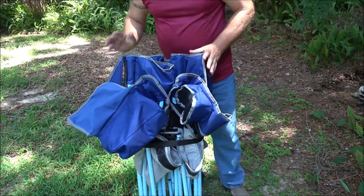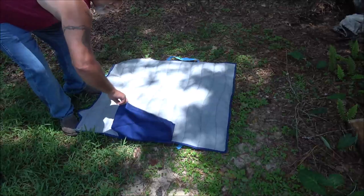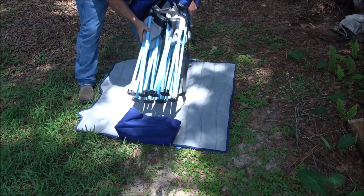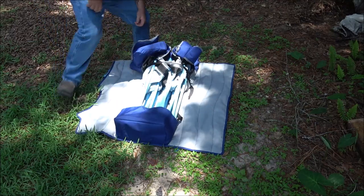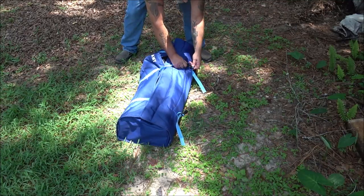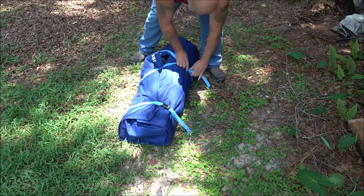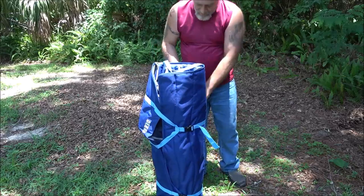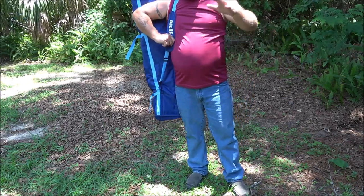This will also be handy inside the Deer Family tent that I recently reviewed. This pocket down at the bottom is where the feet for your chair go, just like that. Then bring your buckles around and cinch them up. It also has a handy handle right here, or you can put the strap on your back — and the strap is removable.